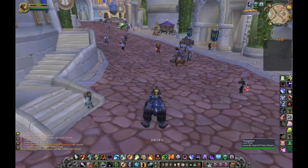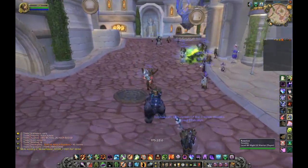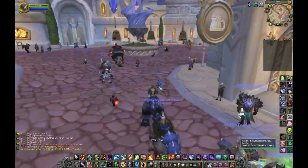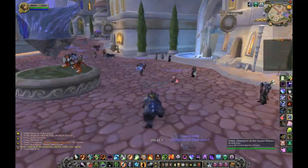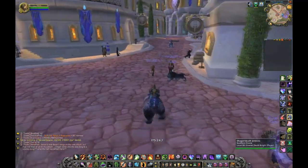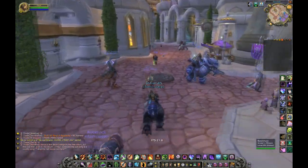This is just running around Dalaran. Previously you saw me flying through some of the content, right from the Lich King. Overall, I mean, it's pretty good. Maybe I might think about bumping some settings down, especially during a raid, which I still haven't tried.